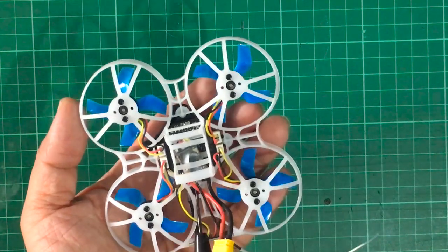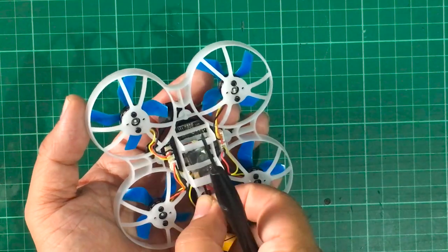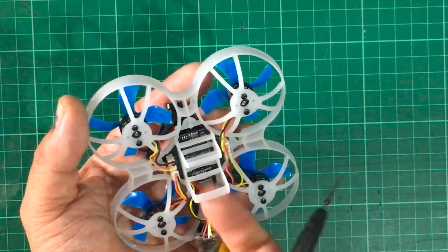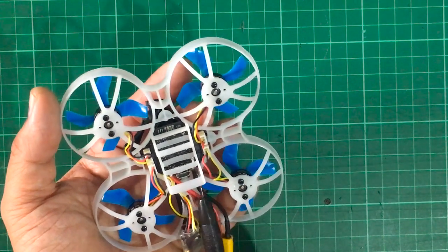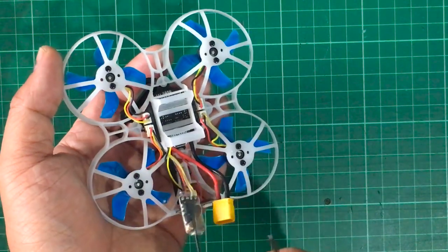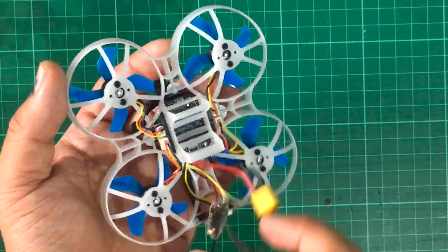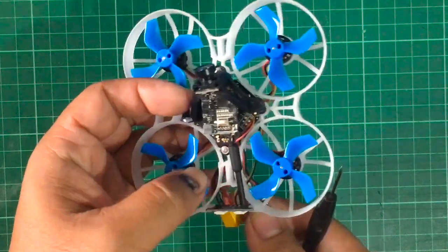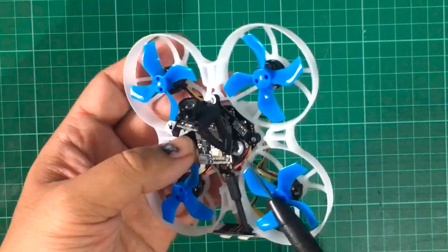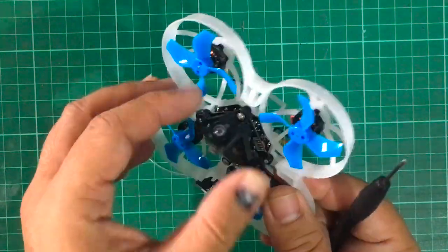The Crossfire receiver is also just here. I didn't see it yesterday because it was covered by the battery. There's a receiver slot between the bottom of the frame and the battery mount. If you just pull on the receiver, it's actually just held on by the wire — it's not held on by zip ties or stick tape or anything like that. So here we have our Crossfire receiver, and the stack is a very, very well-built 2S quad.